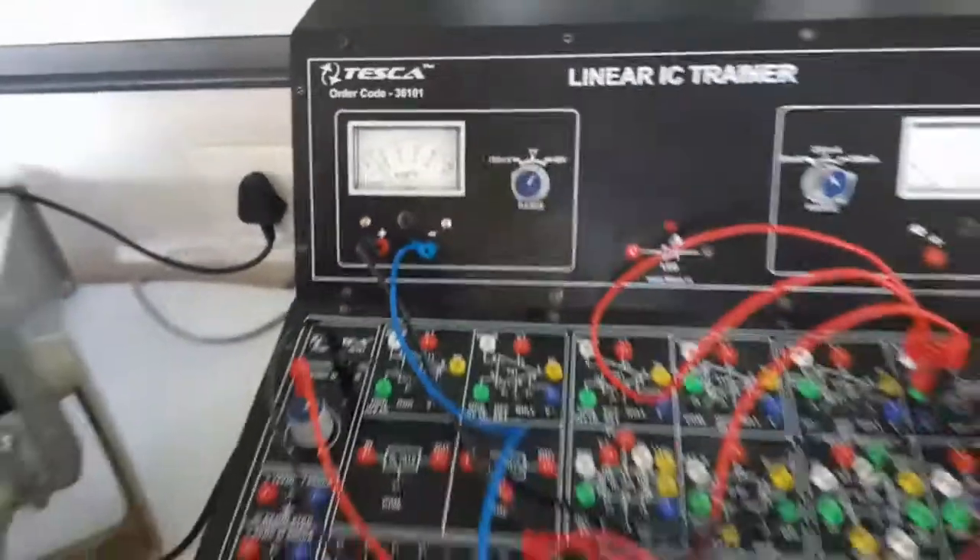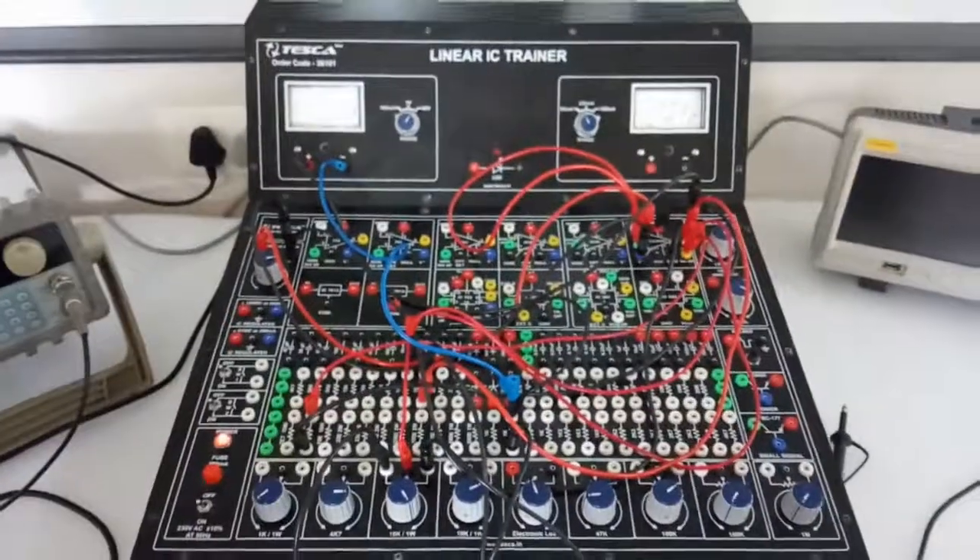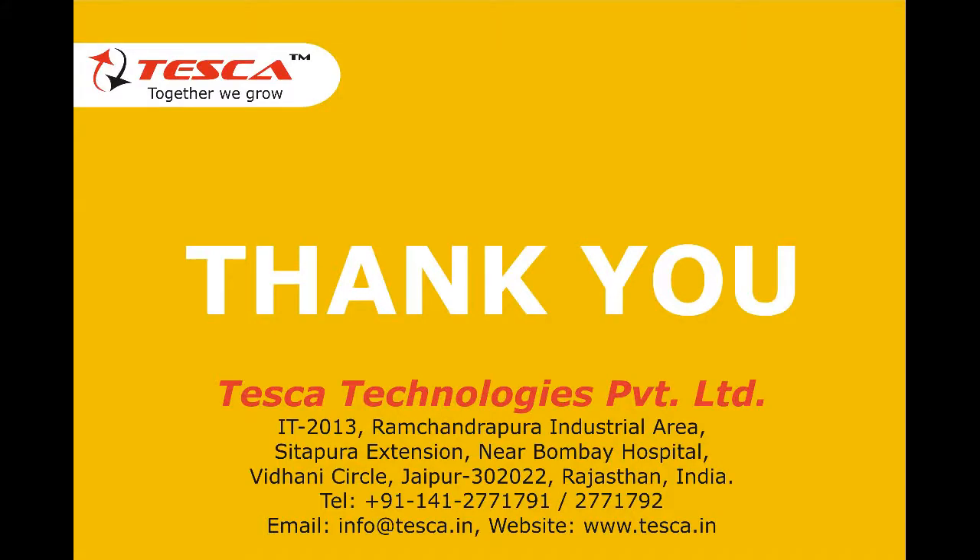We can see the voltage is adjustable from approximately 23 volts down to 3 volts. This demonstrates the variable voltage regulation capability of the CA3085 IC. Thank you.